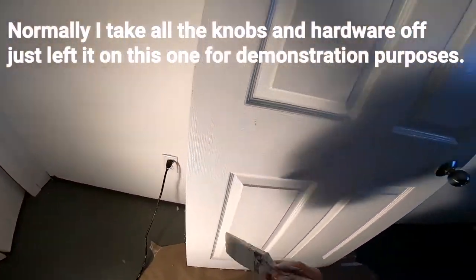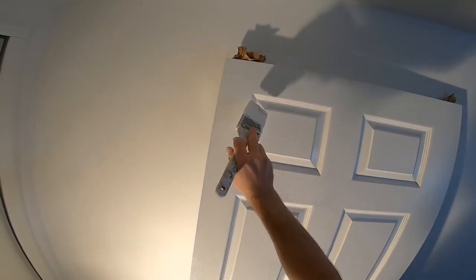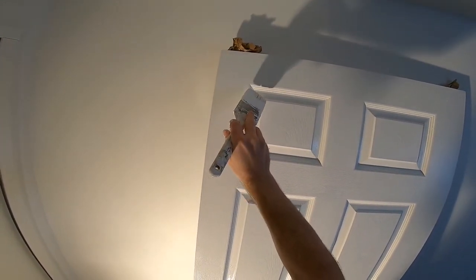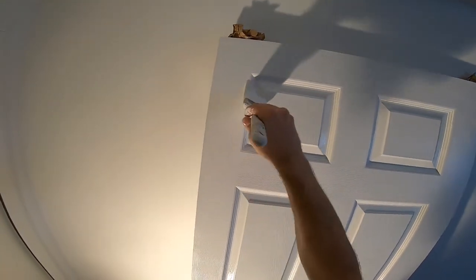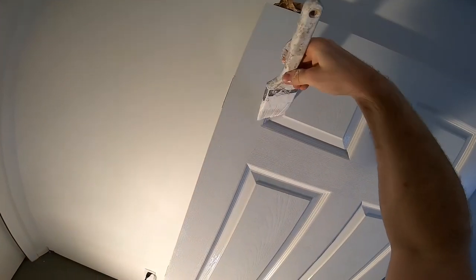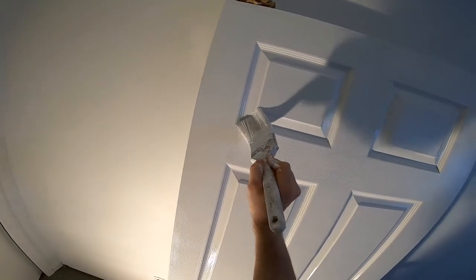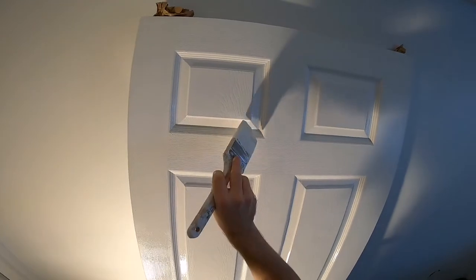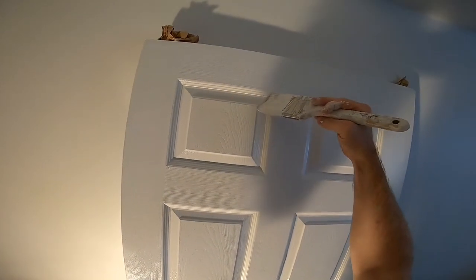The next step: when I'm working with a brush, I want the strokes to follow the grain. So I put the brush there and go along the grain — start there, finish there. I'm just going to fast forward through this part.